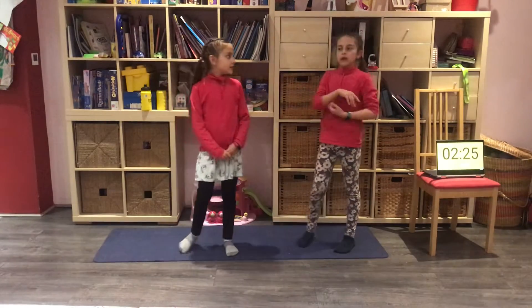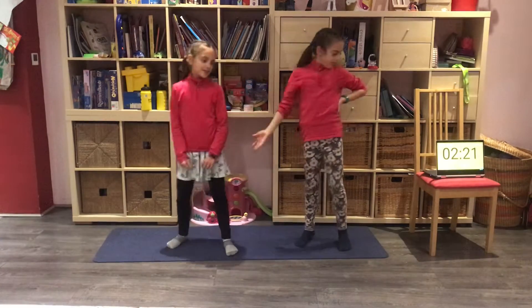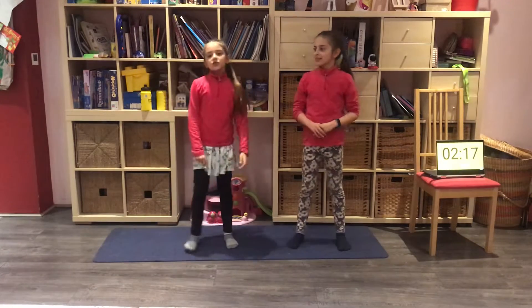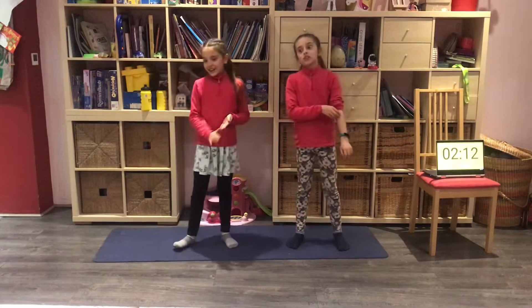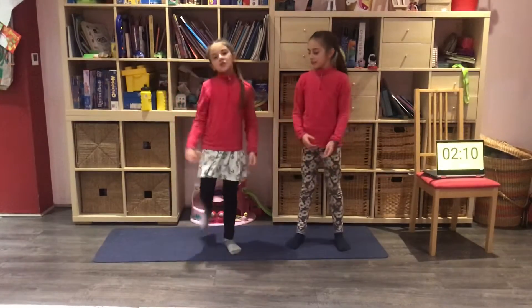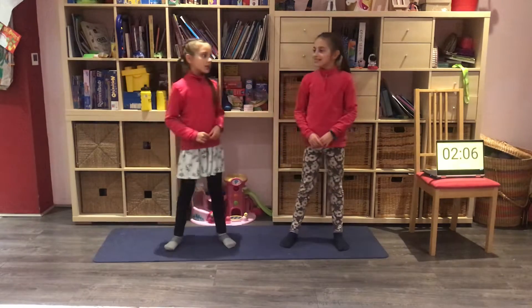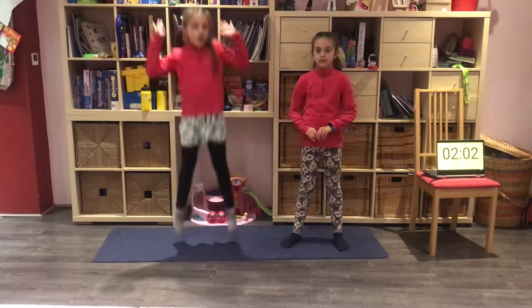Some people may be wondering what is a Tiny Tuesday Workout? Well, I just really wanted to do a Whirl — I just couldn't wait for Thursday! So we decided to do a Tiny Tuesday with 9 exercises since it's the 9th of February!